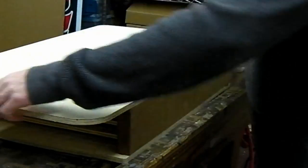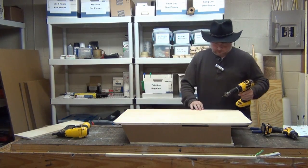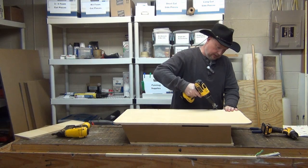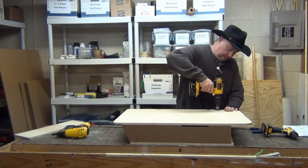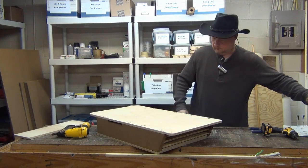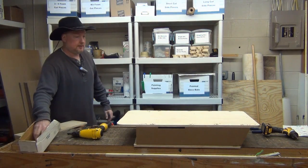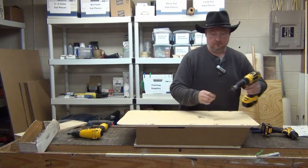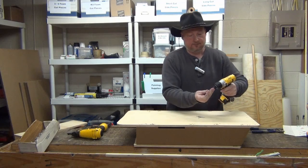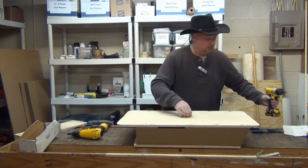Let's go ahead and put the screws in the back while I have it here before we put the roof on. This bottom one is always placed by eye. We use the same inch-and-a-quarter screws on the back.